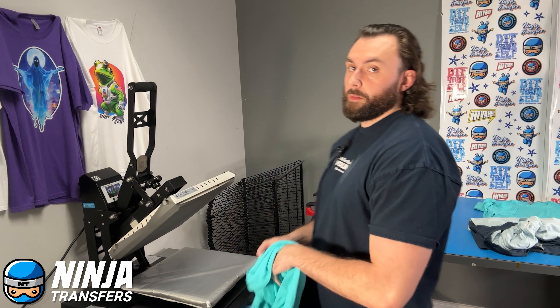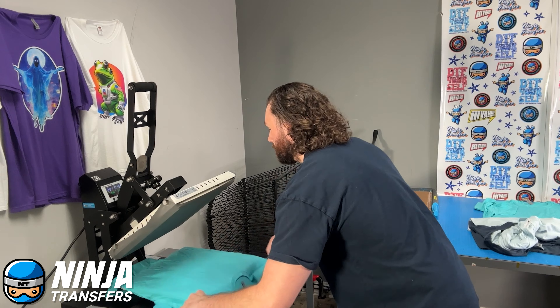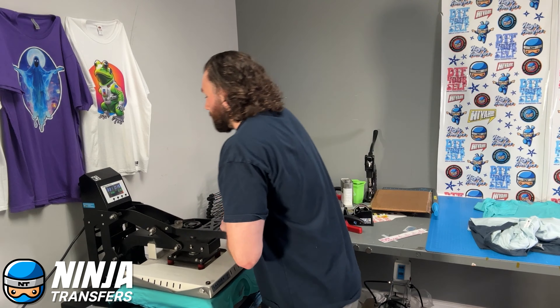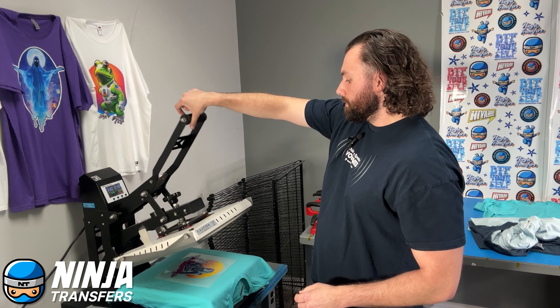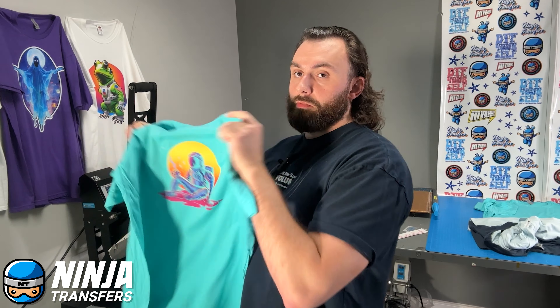So we have the transfer here and we have our garment here. Let's load our garment like we always do, with the collar facing us like that. Flip it on. Not having to put the silicone pad down multiple times is going to speed up the process. That's one press.